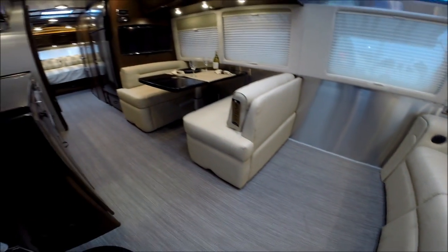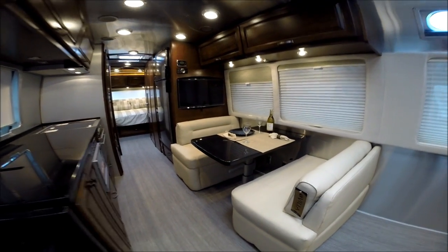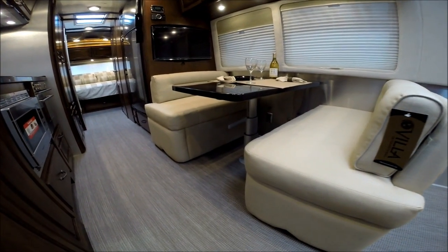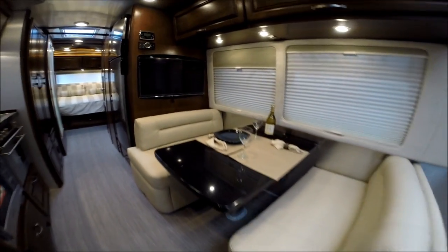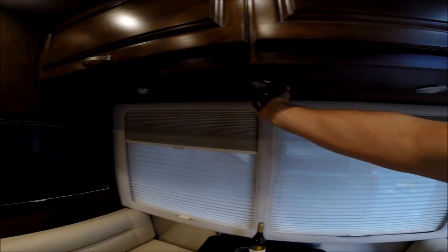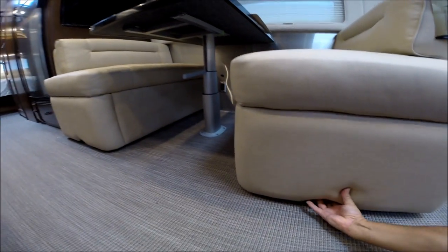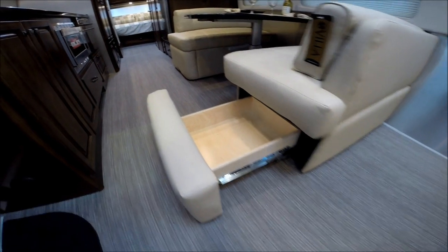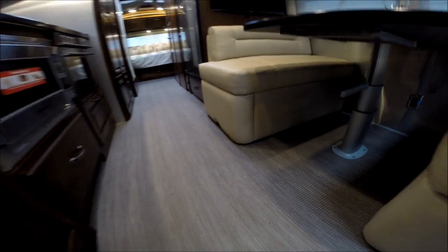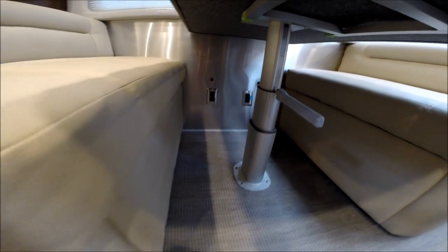On the dinette — the dinette table will raise and lower very easily to make into a bed. Lighting over the dinette. There's a drawer on each side. There's a couple of outlets: an inverter outlet and a regular outlet under the dinette.